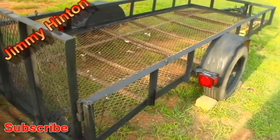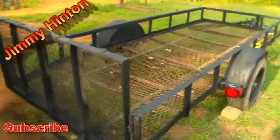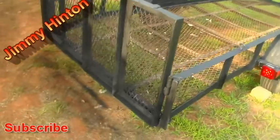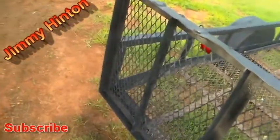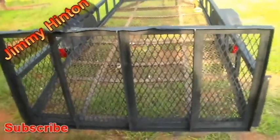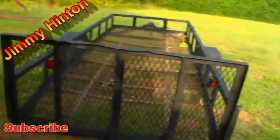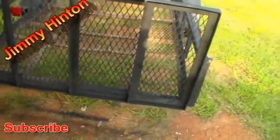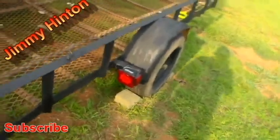My mother gave this trailer to me as I helped her out, but I use it to go over and cut her grass. My buddy said, 'Well, you can start your lawnmower cutting yard business.' Hell, I ain't got time for all that. But the lights do work, everything works on the trailer and it's light as it can be now.